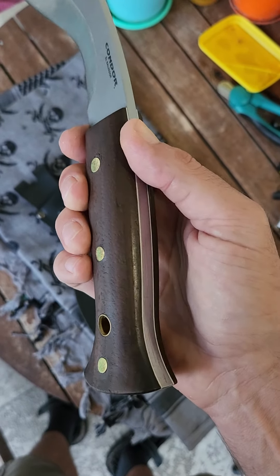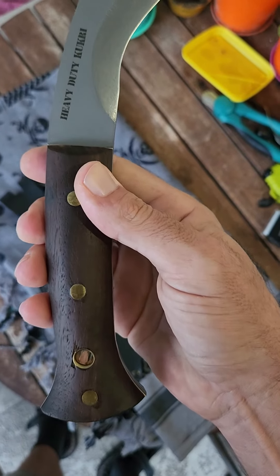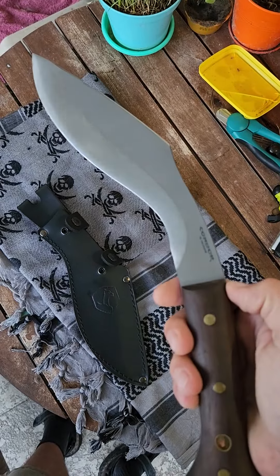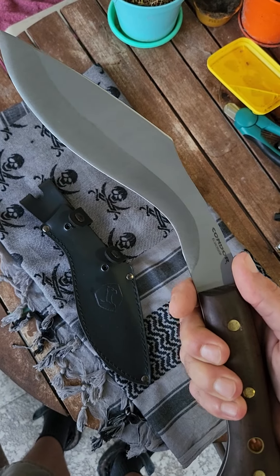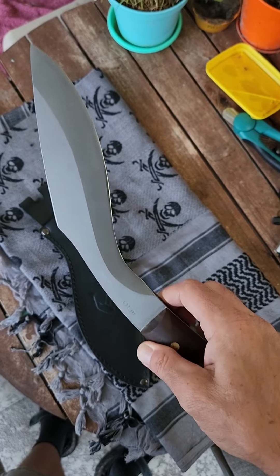They did a great job on these scales — these handles are awesome. This knife has actually got the same exact specs as the K-Tack: 10-inch blade, 9-inch cutting surface. Kukri badassery.